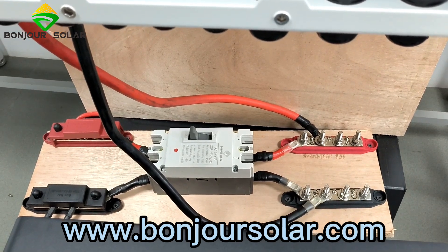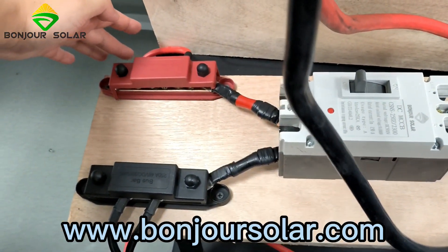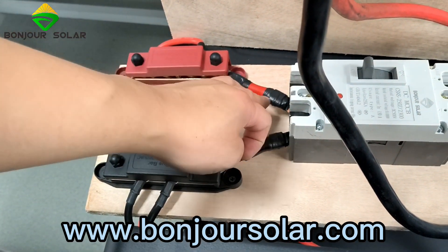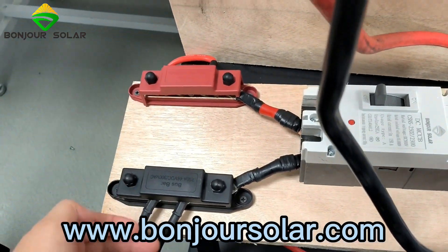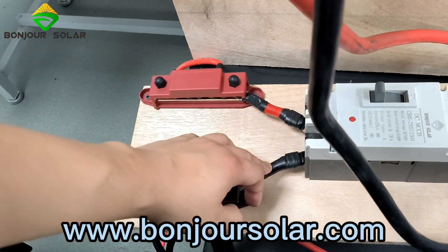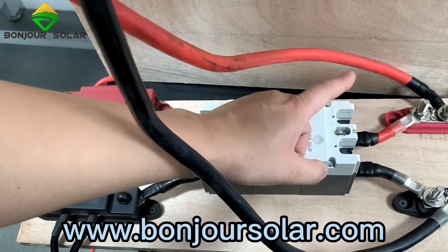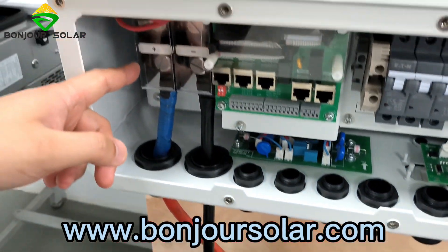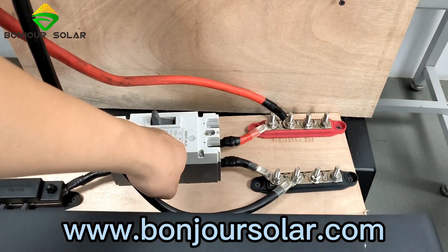Now you can see our positive wiring. We have two small wires connecting to different batteries, which are then combined together with a bigger cable. For the negative, we also have two small wires going to each lithium battery, combined together. Here is the DC breaker, and then we connect positive to positive on the inverter, and negative to the negative of the breaker.